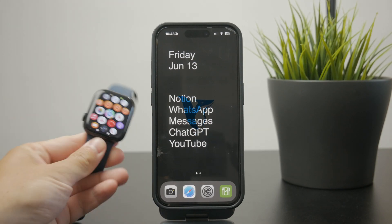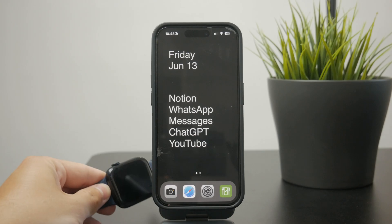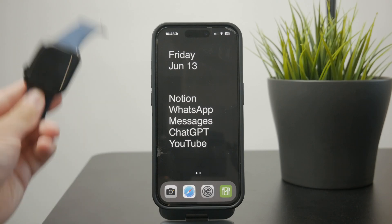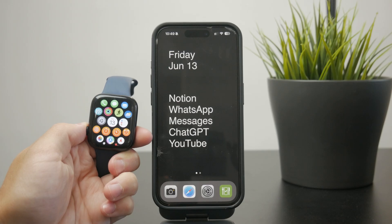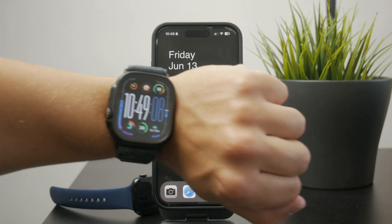So how does it work if you want to activate cellular data on your Apple Watch? First, we need to ensure that you have the proper Apple Watch which does support it. Because there are two types of Apple Watch: the GPS-only Apple Watch and the GPS plus cellular.